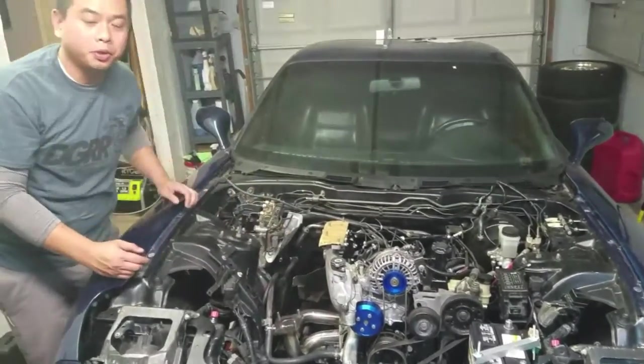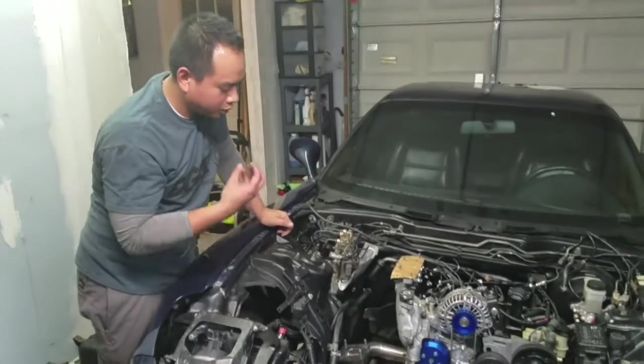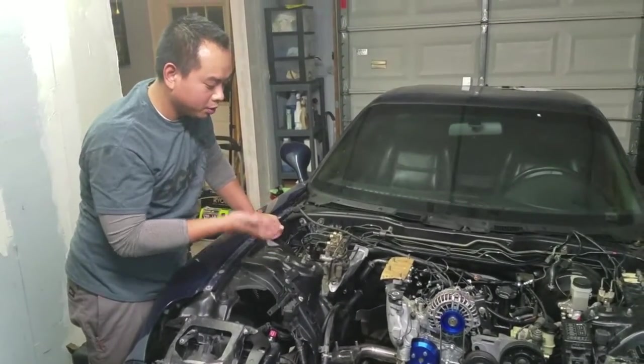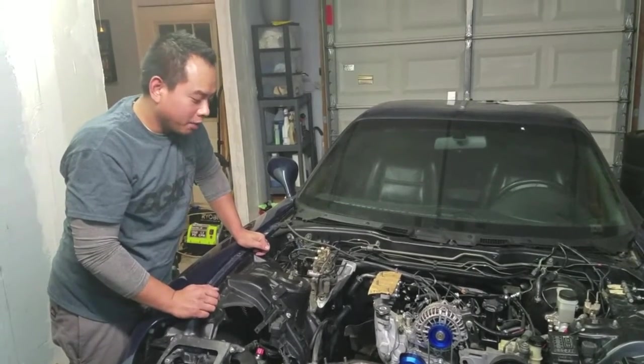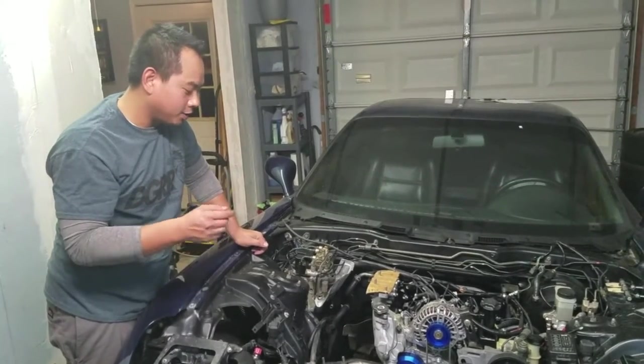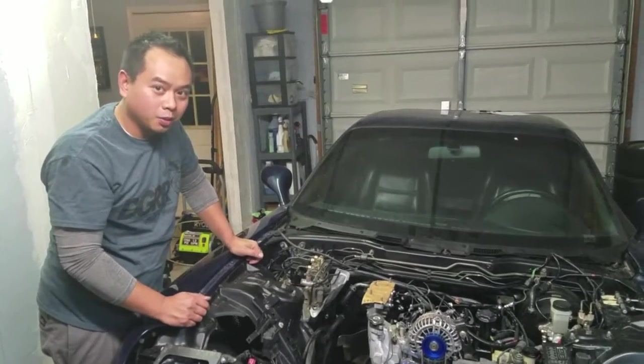Alright, as you can see, that was pretty straightforward. What I did was take loose the motor mount, kind of jacked it up a little bit, and I was able to get the manifold on. I'm going to put the gasket on, tighten it up, and mount up the turbo, and we'll be back.